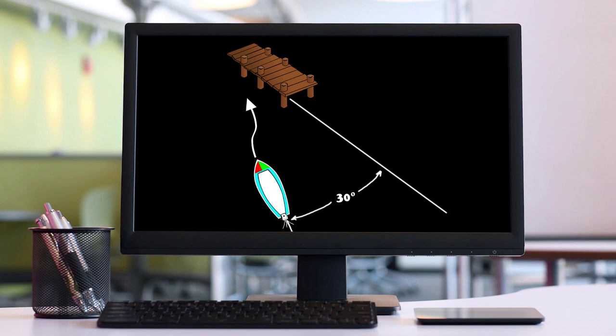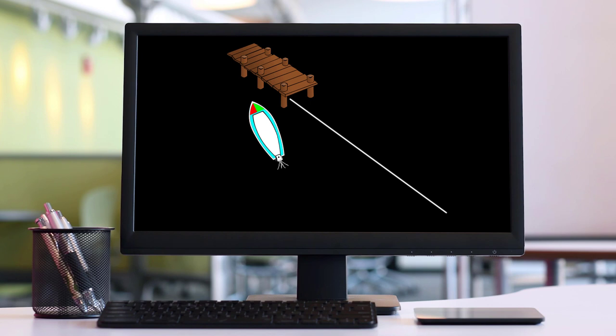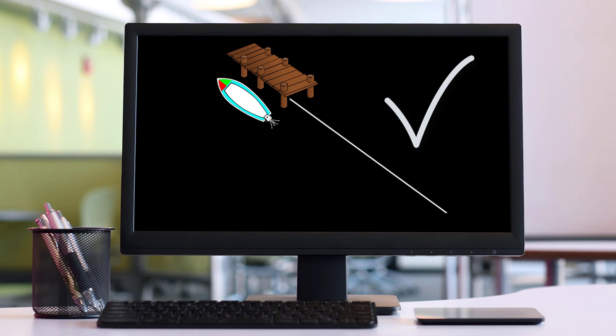The theory here is pretty simple. We approach the dock slowly from an angle of perhaps 30 degrees. As the bow nears the dock we put the rudder hard over to turn away from the dock. We give the boat a short burst of power in forward gear. Since boats rotate on a pivot point, this kicks the stern toward the dock as the bow swings out. If our timing is right the boat ends up parallel and close to the dock. Let's look at this in real life.